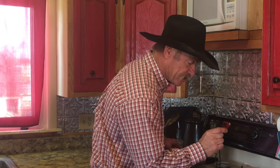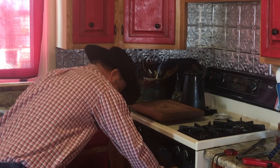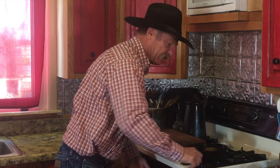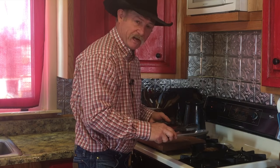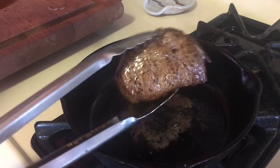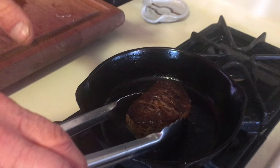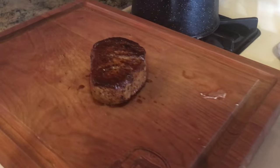According to this fancy gadget, it's been in there about two minutes, so it's time to come out — and it smells good and it is pretty. Now we're going to let this thing rest, as you probably know, but to let it rest we've got to take it out of that hot cast iron or it'll just sit there and continue cooking too much. Let that rest about five minutes, because when we cut it I want all those juices to stay in there.